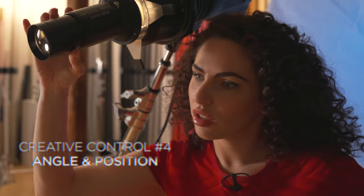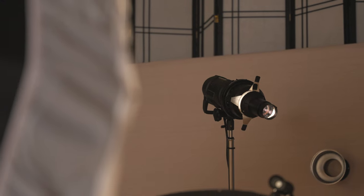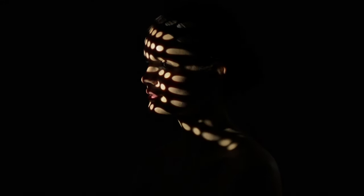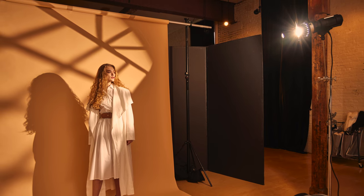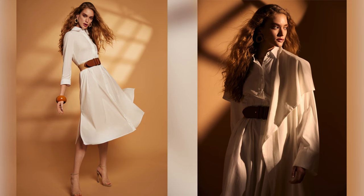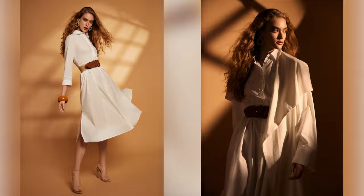The next creative control you have is the angle and position of your light. For example, if you have a circular gobo and the light source is directly in front of your subject, on their face it's going to look like a circle. But if you move the light off to the side, it starts getting oblong — it stretches out. The same is true when projecting onto the background: straight onto the background creates one shape, but moving the light off to the side creates a totally different look. Your angle is going to make a difference.